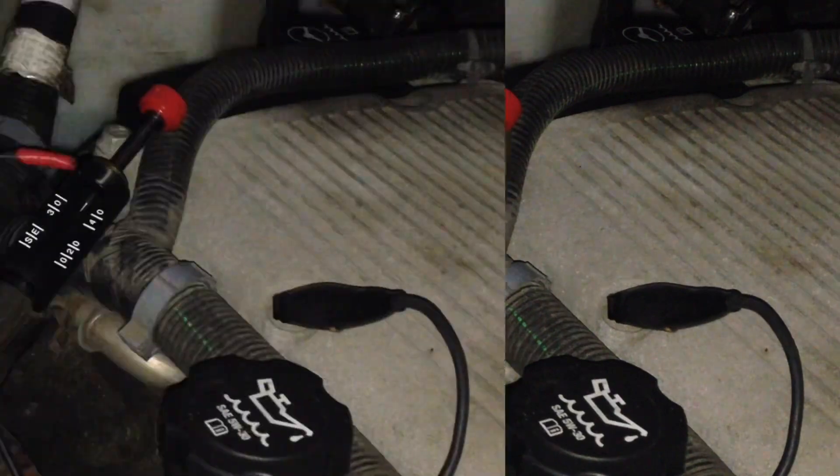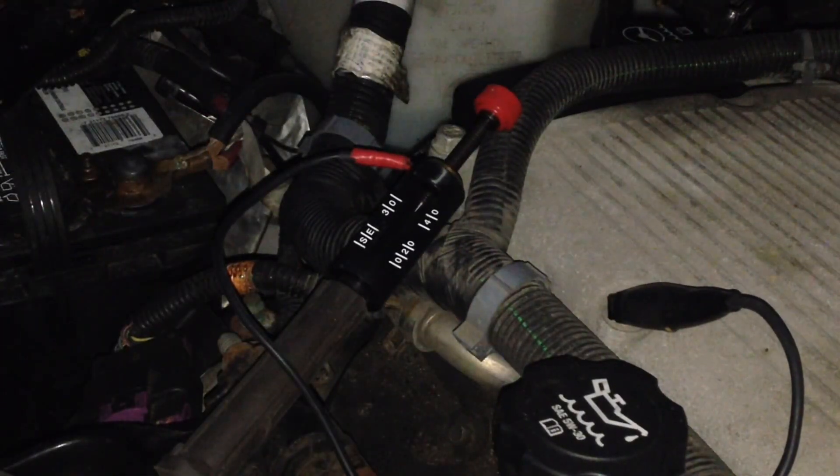So now I'm going to crank the engine. Number four ignition coil. I'm going to crank it around.